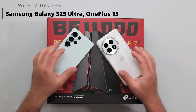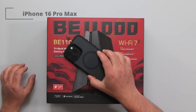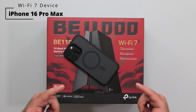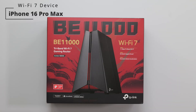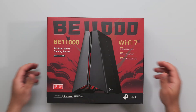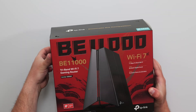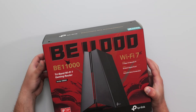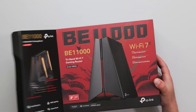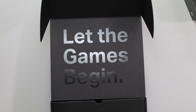I'm going to do my full-on speed test and range test using my Wi-Fi 7 devices. I also have the iPhone 16 Pro Max, which is a Wi-Fi 7 device, but not quite as fast as these two. So I mainly use these two, and I made a separate video comparing the speeds — I'll link that down below. But this thing is supposed to be a really good router. This is basically the younger brother of the GE800, which is a phenomenal router. Let the games begin.